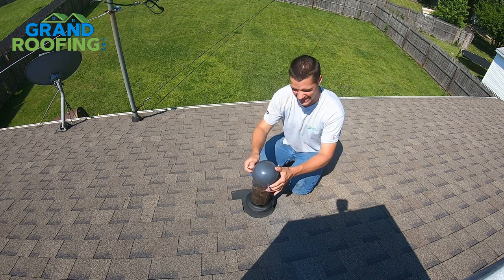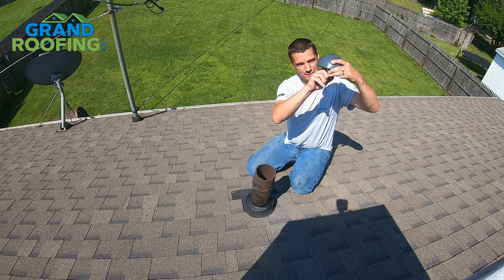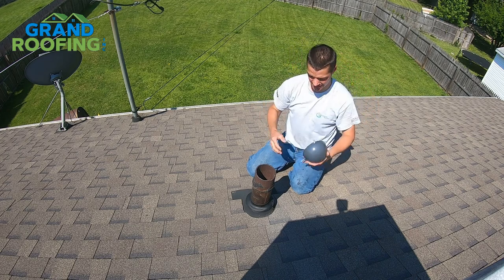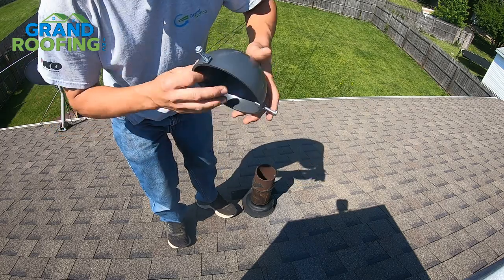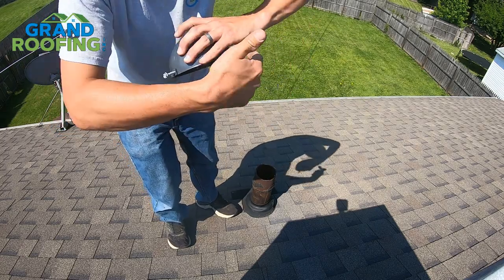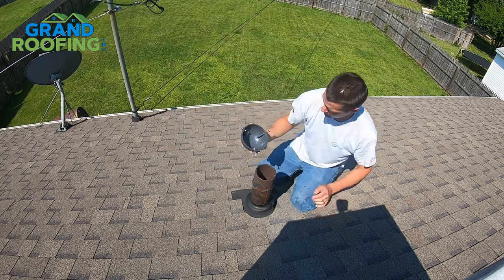It does not completely cap the pipe — it simply covers it and gives a little bit of an opening underneath so the vent can still do its job, but diverts the rain. It's super simple to install. It's got these little grooves that just sit down on the pipe, and you simply snug it up. It's made for a three or four inch pipe.